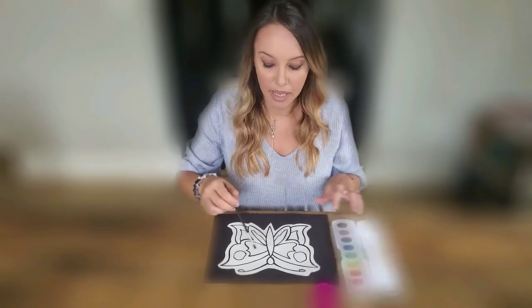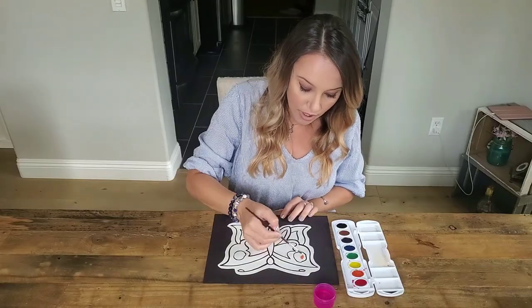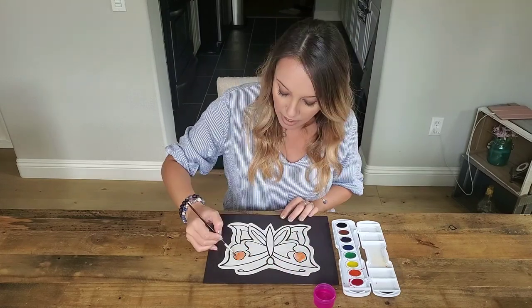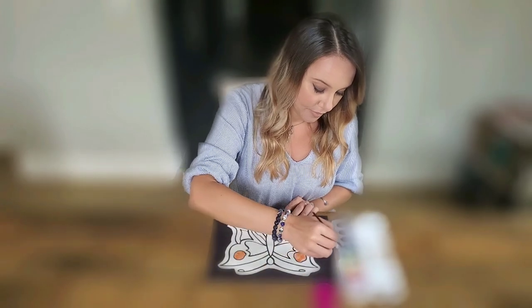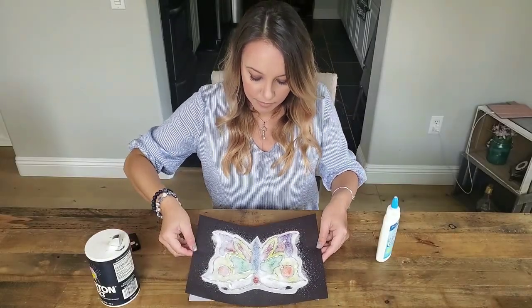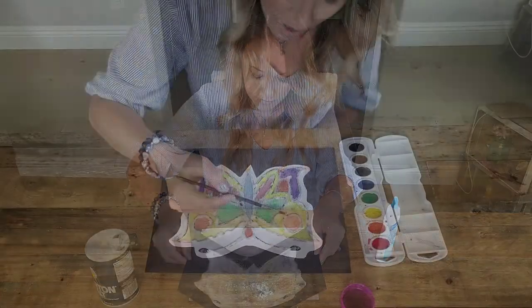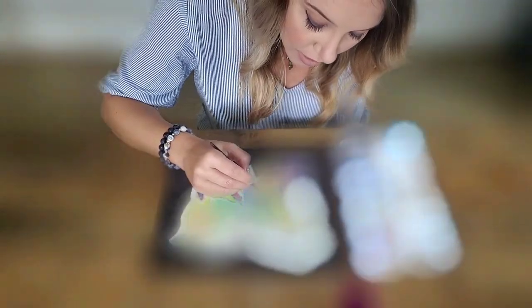I'm going to put it in a little bit. Once you have your shape all colored in, don't go over the outline. I'm going to dab just a little bit more — see how it just goes.